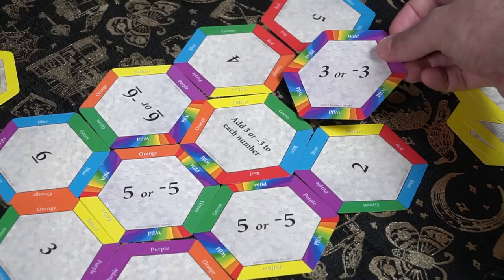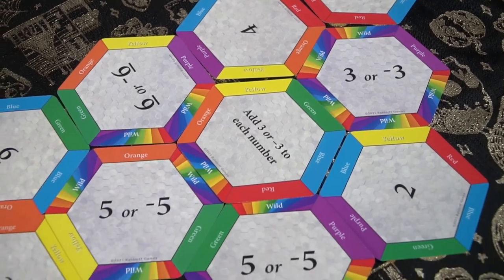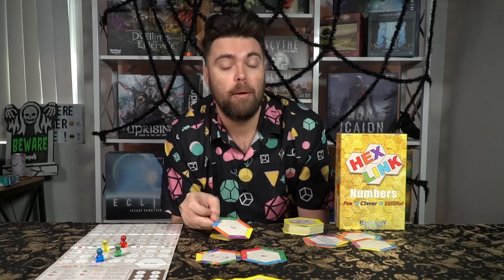Hexlink Numbers is a tile placement game at its core. You'll have tiles in hand, tiles on the field, and you need to connect color to color and side to side. You can never connect a yellow side to a red side, or a green side to a blue side. However, there are also wild sides which connect to any specific color you'd like. The more tiles you can connect to, the more value you will gain. If I had a three, a four, and a five, I can use each of those for just myself or for myself and other players — and negative numbers let me push people farther back.